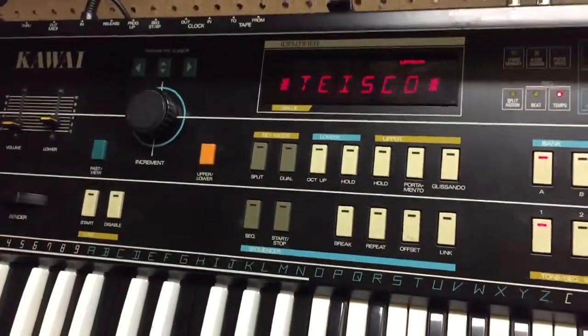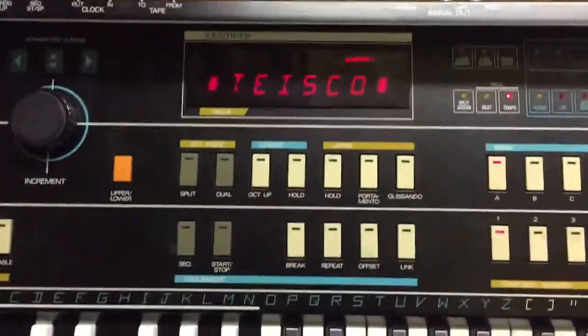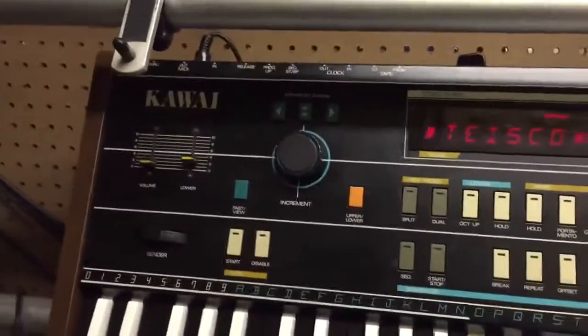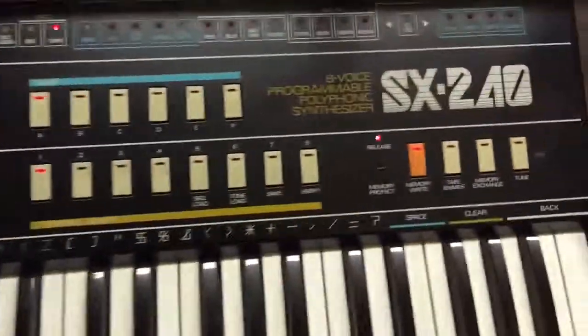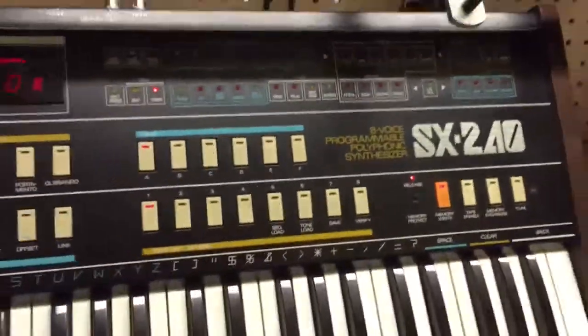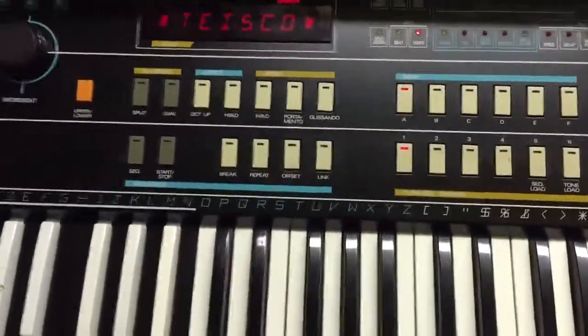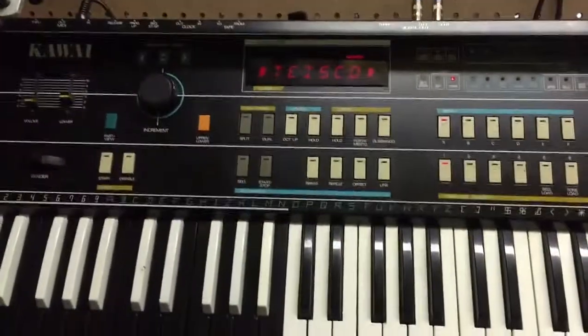Hello everybody. Recently got quite a few requests about the test mode in the Kawai Tysco SX240 synthesizers. So I'm going to give you a second demonstration. This one is how to test the actual individual voices.